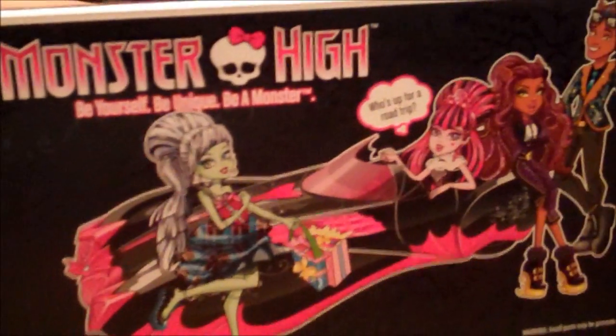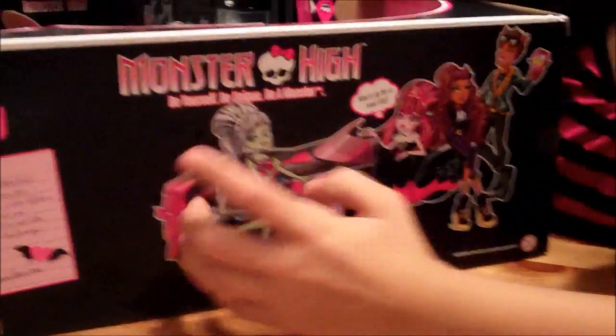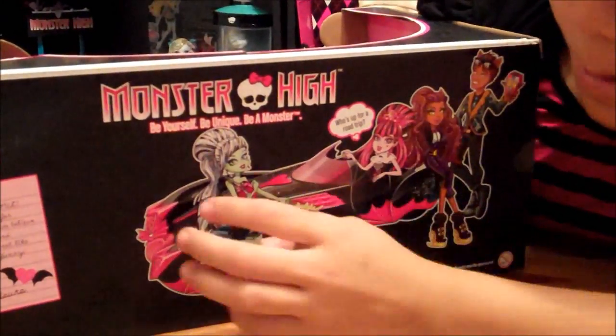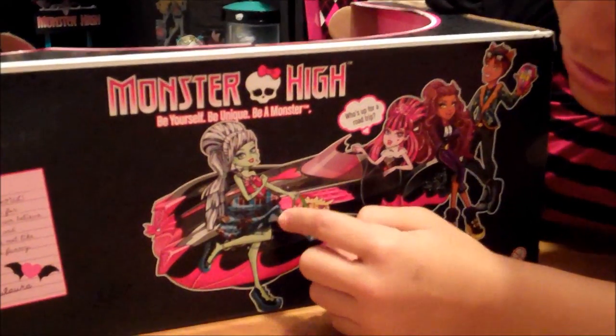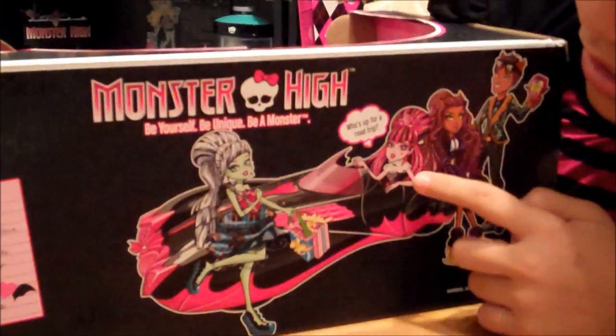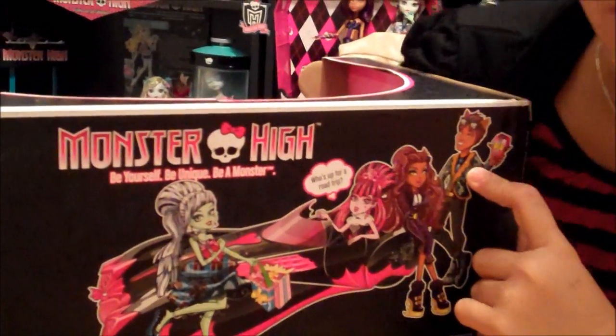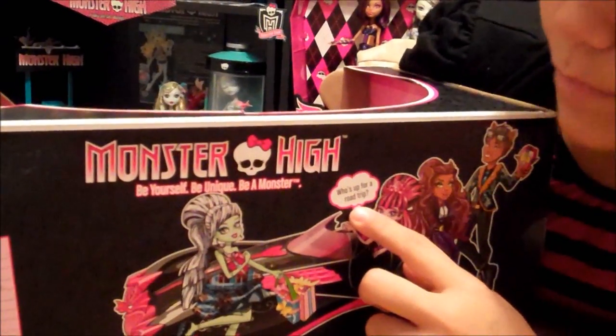And that's really cool. It says, be yourself, be unique, be a monster — the kind campaign. It has fabulous Frankie here, Draculaura, Claudine Wolfe, and Claude. It says, who's up for a road trip?